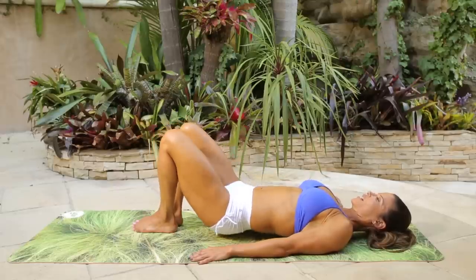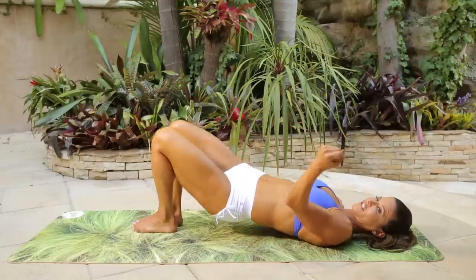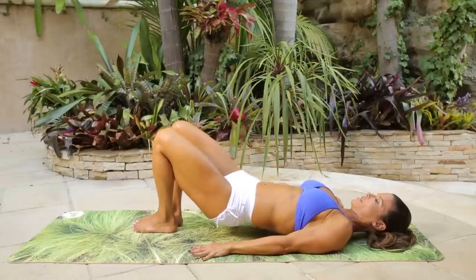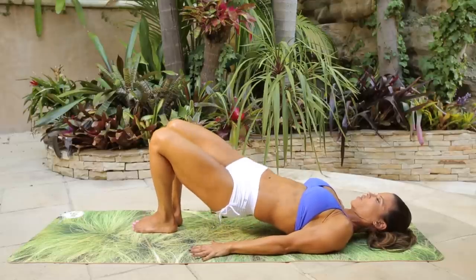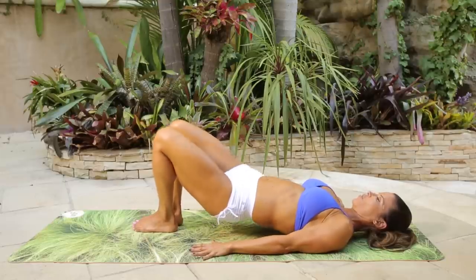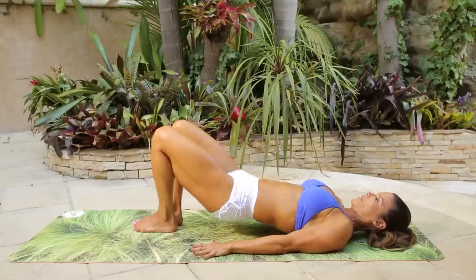Now lift up. Squeeze right thigh, left, right glute, left glute. Literally squeeze like you're making a muscle. Up, up, up, up. Ten more — dip down one, dip down two, three. Push left heel, right heel, left heel, right heel, up, up.